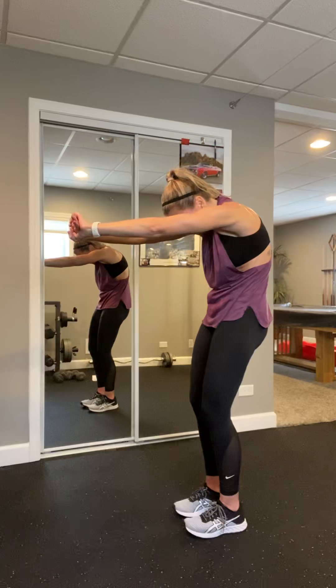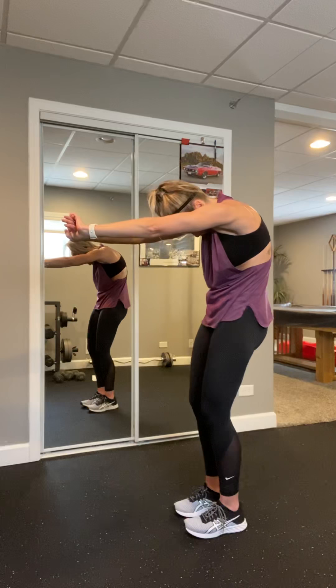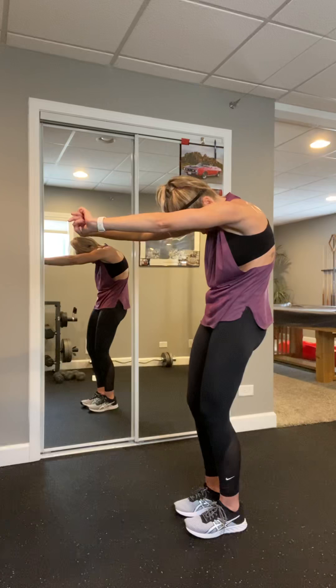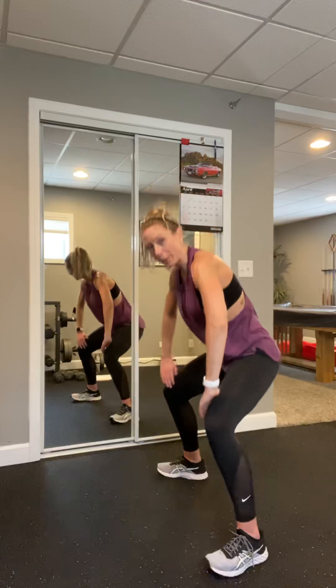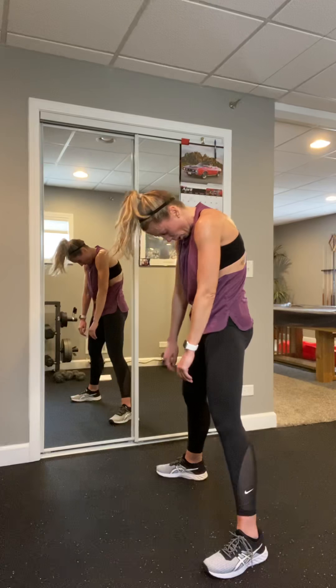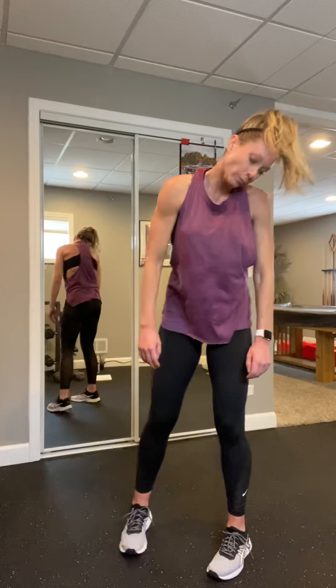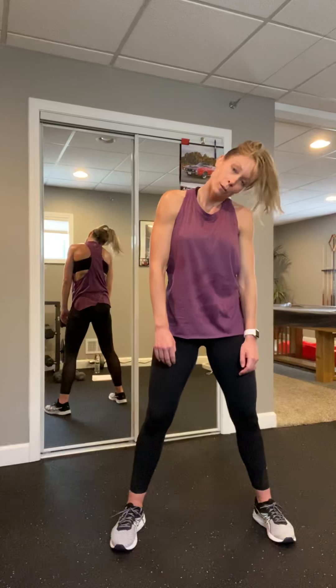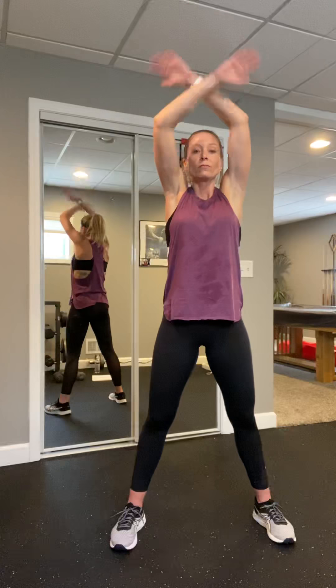Quad stretch — pick a leg, knees nice and close. If you need to hold on to the wall and your balance is off, squeeze that glute. Four, three, two, and one — shake that leg, switch it out. If you can't reach the shoelaces, you can try for the heel. Keep those knees nice and close, squeeze that glute. Shoulders are square, focus on that breath. Four, three, two, and one.